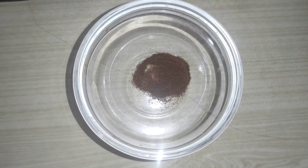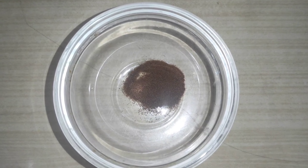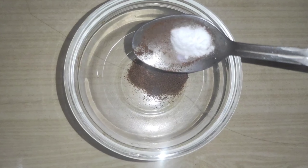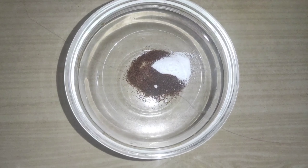We're going to put together this scrub. We're going to put in the main ingredients, adding coffee powder as we go. It's instant coffee powder.